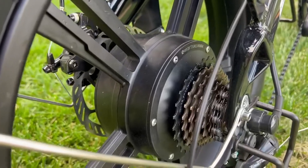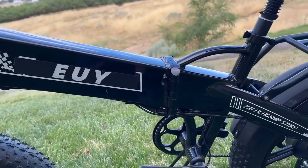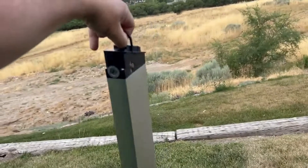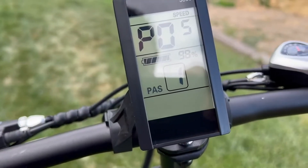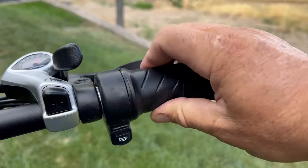There's a 750-watt motor in the rear wheel, powered by a 48-volt 12.8 amp-hour lithium battery that can be removed with the two keys they give you. It can be charged inside or outside the bike, which takes five to six hours. In the settings you can change the pedal assist levels from three, five, or nine, and also limit the power output from zero to a hundred.